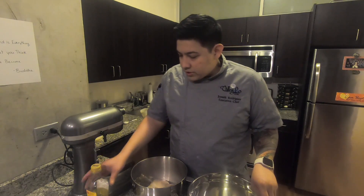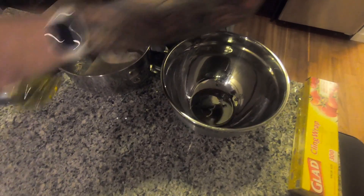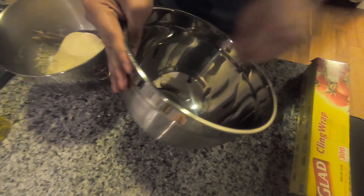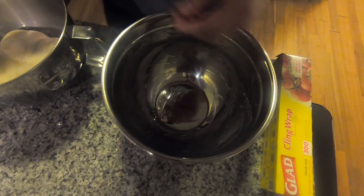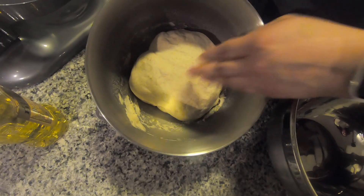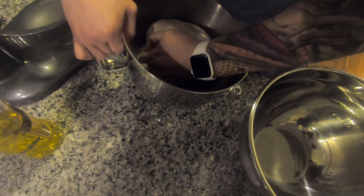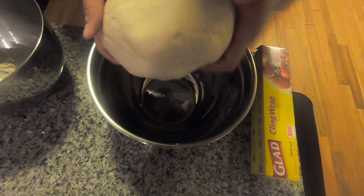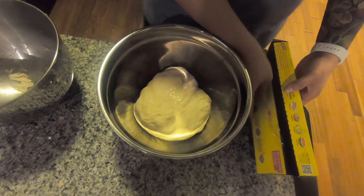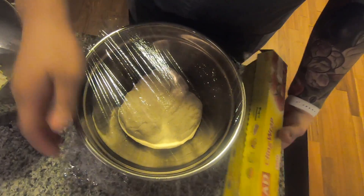For this next part, we're just going to add a little bit of oil into a separate bowl, cover the bottom, and make sure we get it all over. We're going to let our dough proof — cover it with some plastic wrap and let it proof for about an hour and a half to two hours.